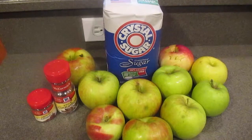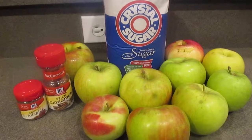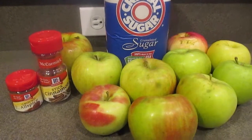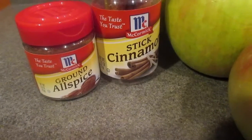Here's the ingredients. For this recipe you're going to need 8 to 10 apples, 1 to 1½ cups of sugar, 4 tablespoons of cinnamon or 4 cinnamon sticks, and 4 tablespoons of allspice.